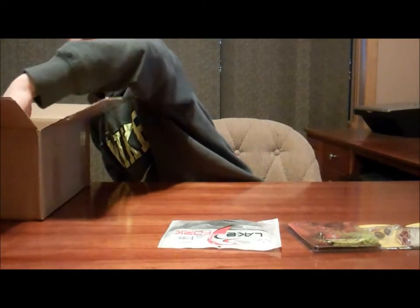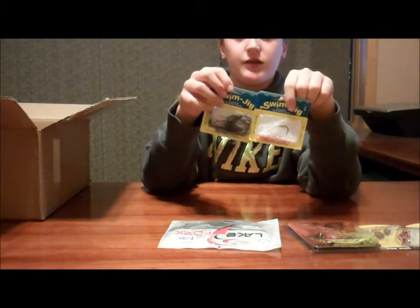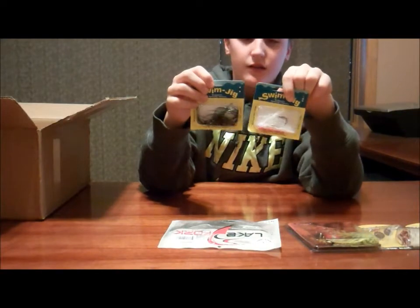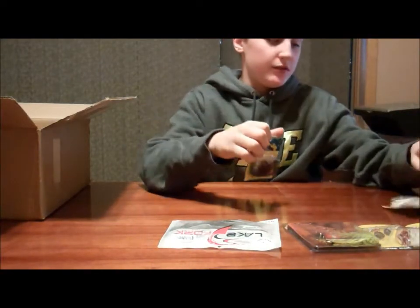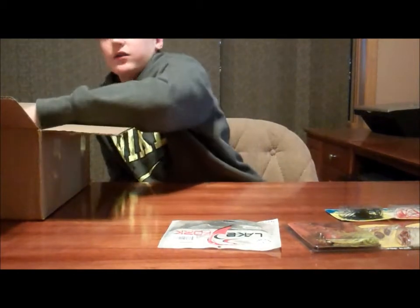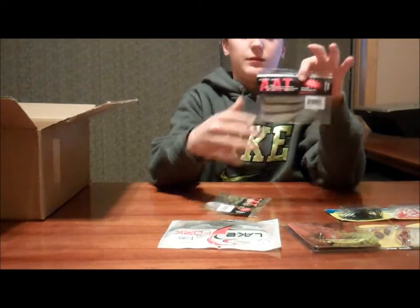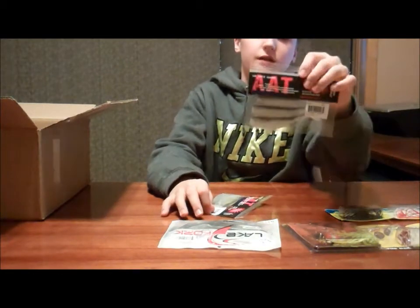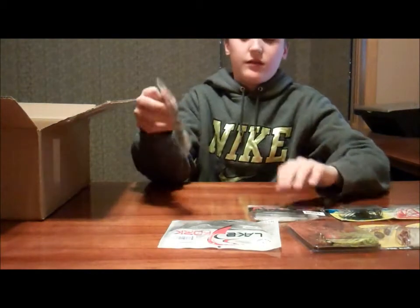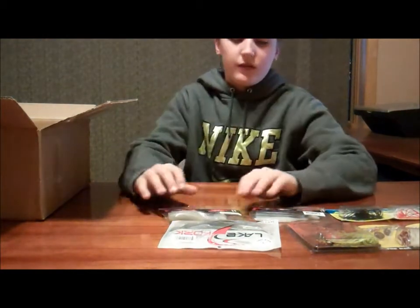Next we have two Swim Jigs — Alternative Tackle Swim Jigs, one in black and blue and one in bleeding shad. I didn't spend too much on swim jigs, just basic ones, because I've seen a couple people swim jigging and it looked kind of fun. These are the trailers for them — one is in shad and one is in bleeding shad.